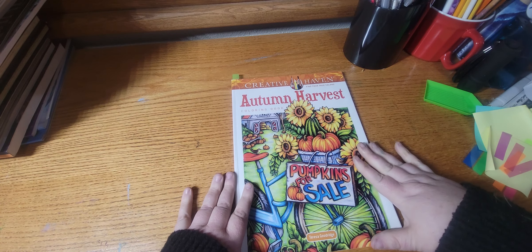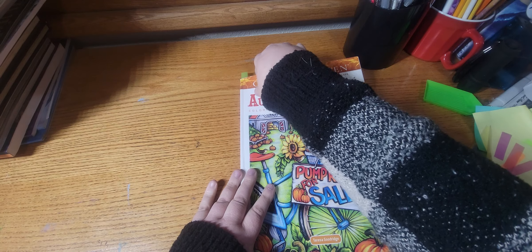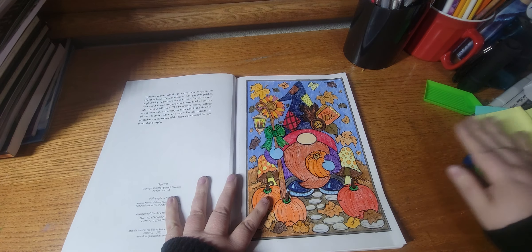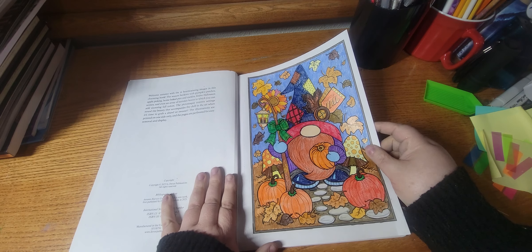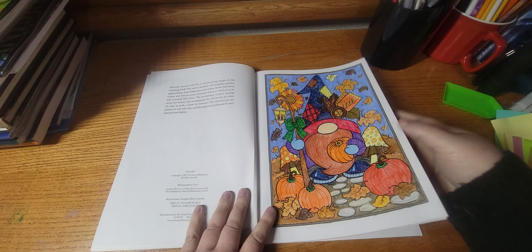Next one I worked out of was Autumn Harvest by Teresa Goodridge, and I finished the WIP. I thought he turned out very cute.